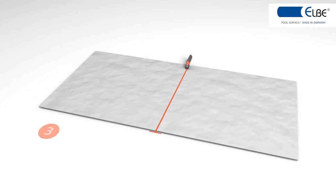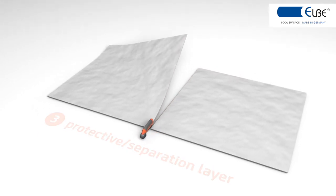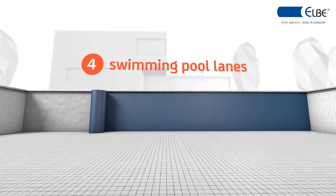As a protective and/or separation layer, the non-woven polyester is to be cut and attached to the swimming pool walls. After this, the swimming pool lanes are to be tailored to the wall covering.